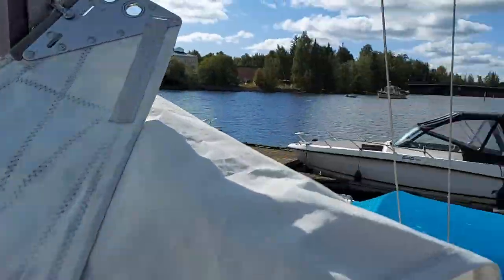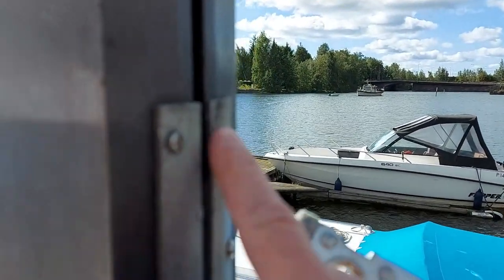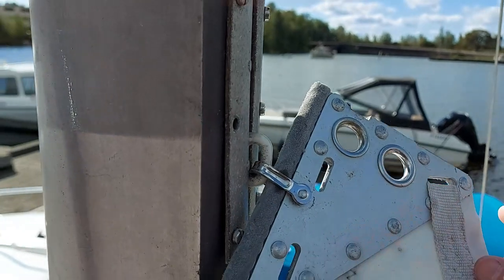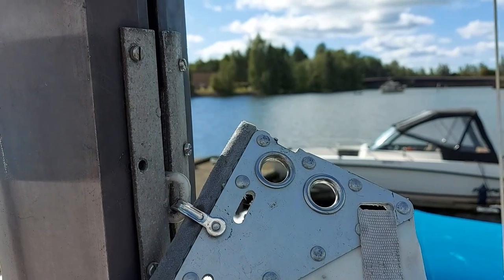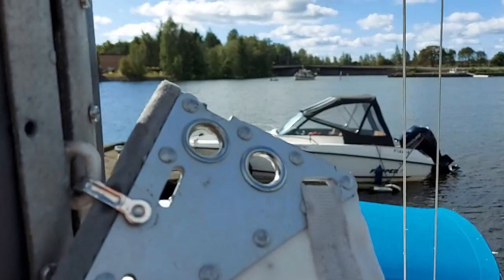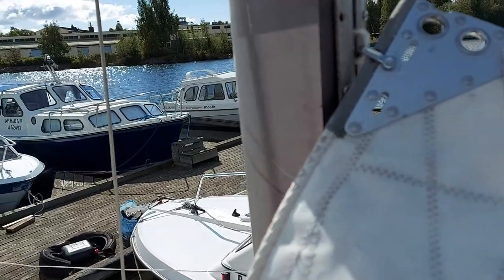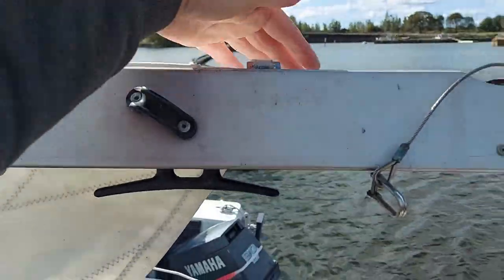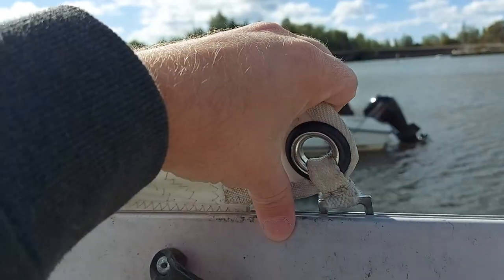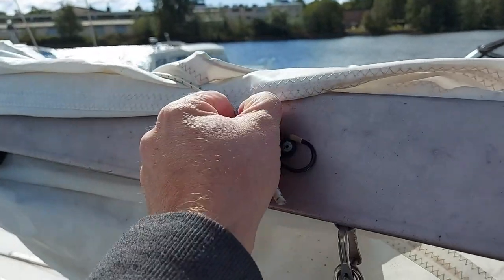Now comes the tedious part. There are a few screws over here that I need to remove in order to get those plates out and then the sail out. I had to switch from my Canon to my mobile phone since the battery died, so sorry for the shaking images. Now that circle has been removed from there.